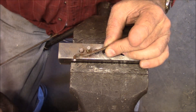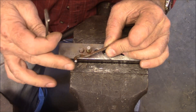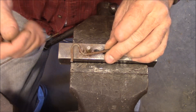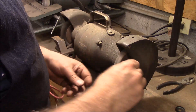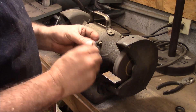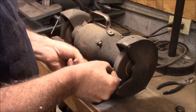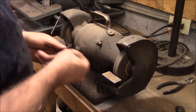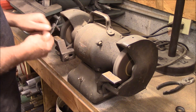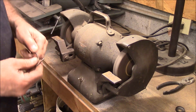Usually I'll take this on a grinder. See how I've smoothed that over? Because this is really pretty sharp. I would grind this and then hit it with a wire wheel to make it smoother. That's got that done.